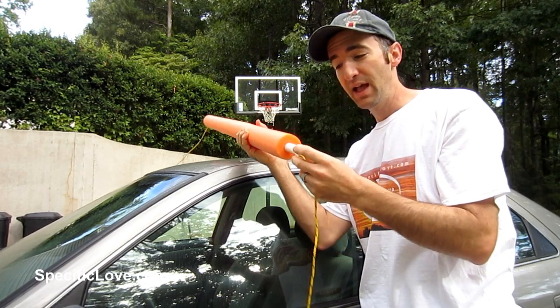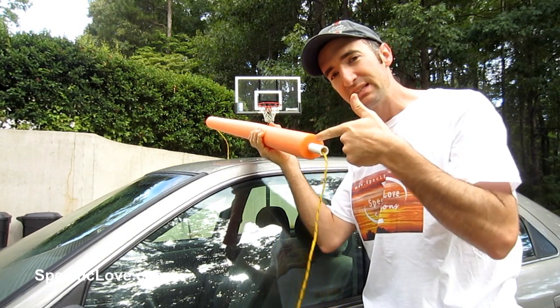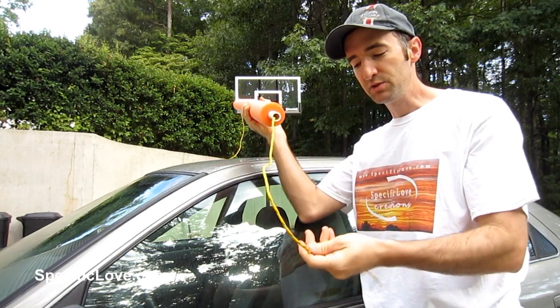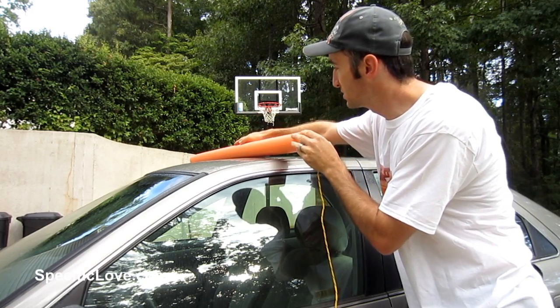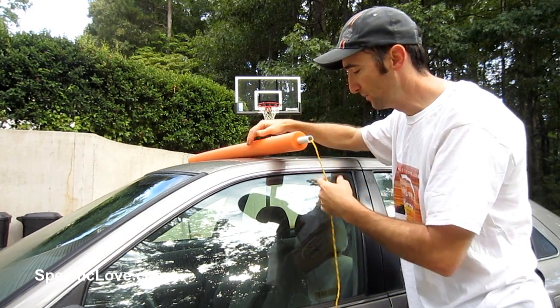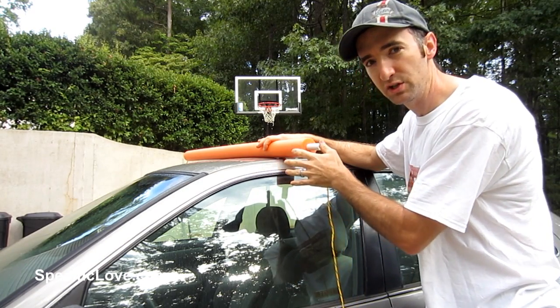If you take a pool noodle and a piece of half inch PVC, you can slide the half inch PVC inside the pool noodle, take some string, run it through the PVC, and then get a couple of these and stretch it across the top of your vehicle. You can always adjust it to the width of your vehicle so it can be just right.